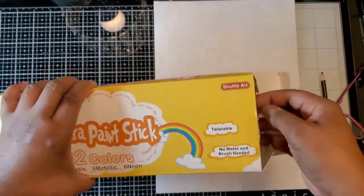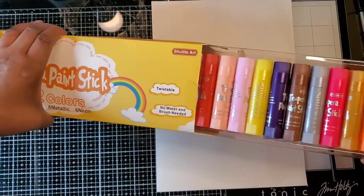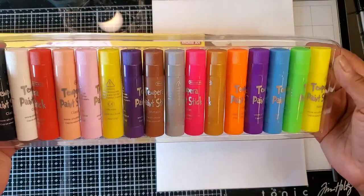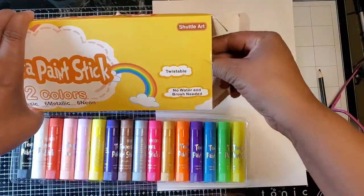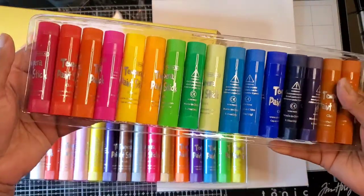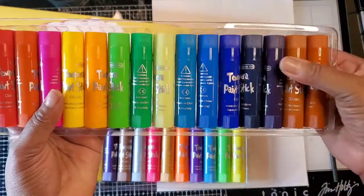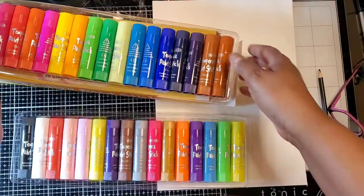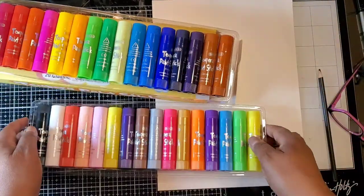The box comes well packaged and you get two trays of beautiful colors. Look at these — I love them already! The packaging of each stick is just beautiful.